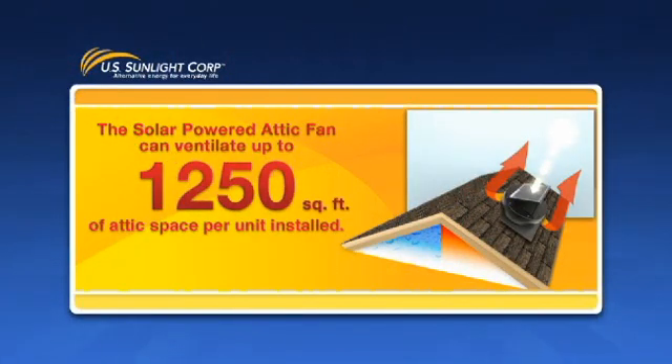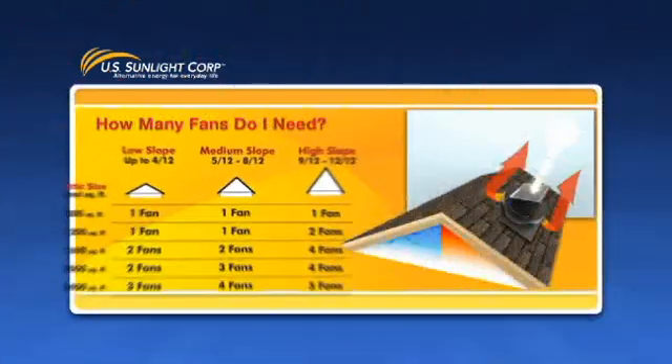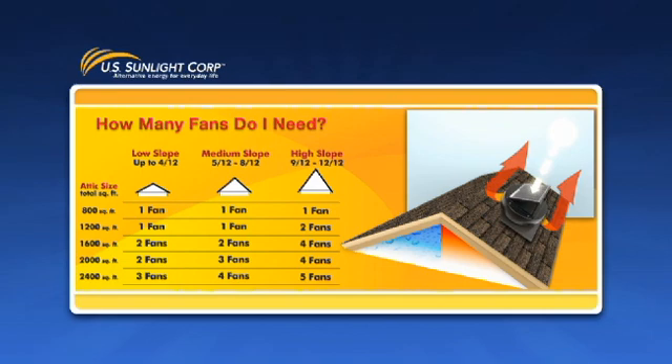The solar-powered attic fan can ventilate up to 1,250 square feet of attic space per unit installed. To assure that you select the correct number of fans for your situation, use the link to our square footage calculator.